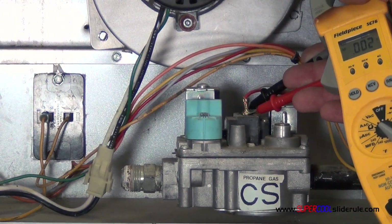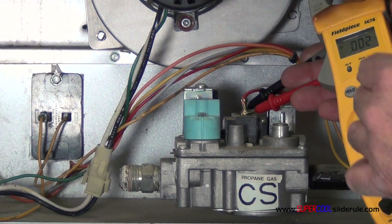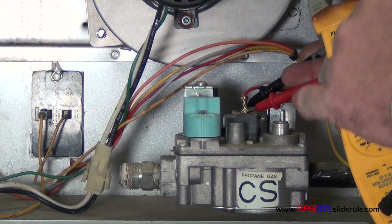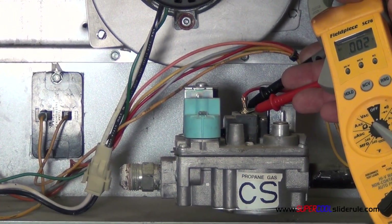If the hot surface igniter never begins to glow, you probably have a different problem. But once that happens, if you have 24 volts here and you hear no noise and there's no gas that comes through, our gas doesn't begin to flow, you know that that's probably your problem.